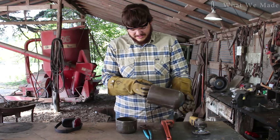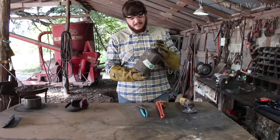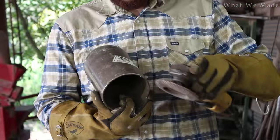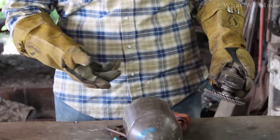We've got the two pieces of this cylinder here. I'm about to take a sanding disc to it and get all the paint off and get it nice and shiny for the next step.